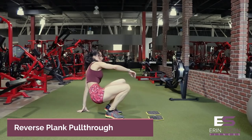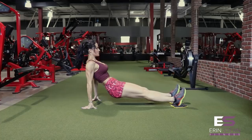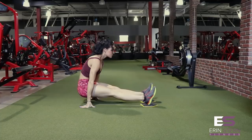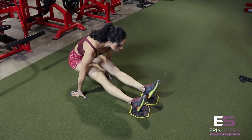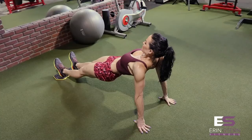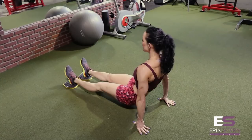Our first exercise is a reverse plank pull through. You'll place your heels on the gliding discs and prop yourself up as you would in a reverse plank. Hands should be a little bit wider than shoulder width, which will allow you to pull your body between your arms. Keep your legs straight throughout the exercise and use your core to pull your lower body through your arms, crunching as you pull your lower body towards your upper body and through. As you get into that reverse plank position, you can tuck your chin, make sure you get that full reverse plank, and focus on using just your core.